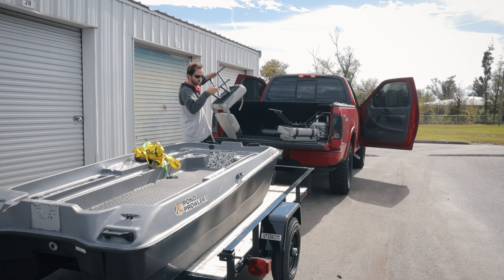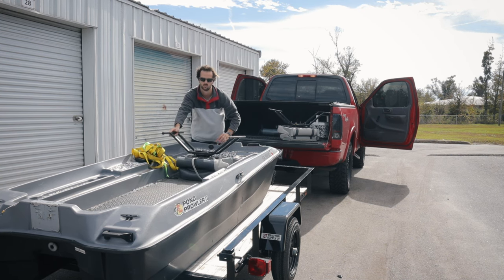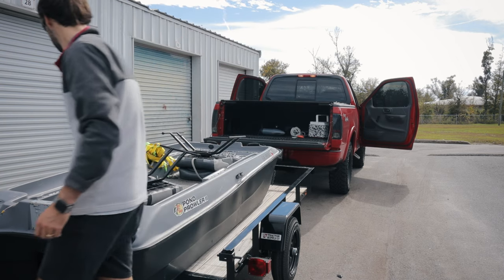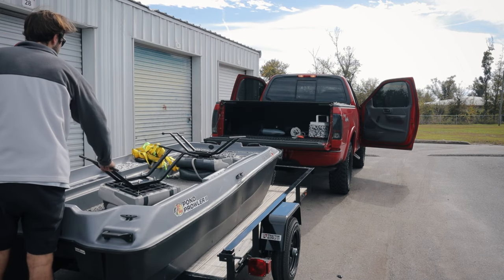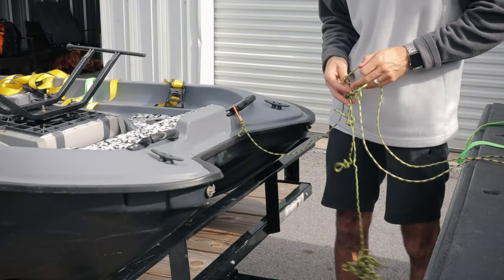I realized this is going to be on a trailer and it's going to get a lot more wind, so I'm trying to figure out how to hold some of my mods down. My thought process is just to put the chairs down — it'll hold everything in there.